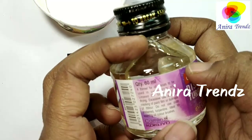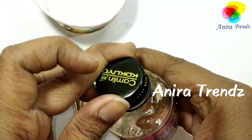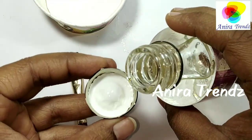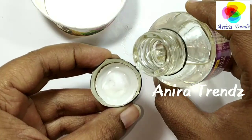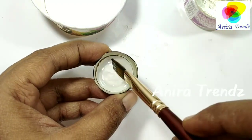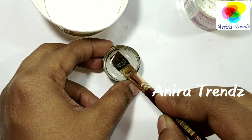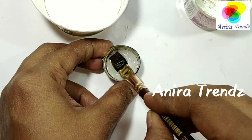The key advice here is to clean your brush right after every use with turpentine, because once it dries up you have to soak it really well. If you clean it at that moment itself, it will be much easier.